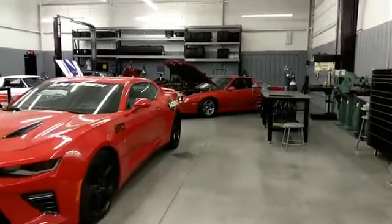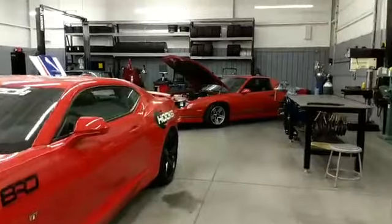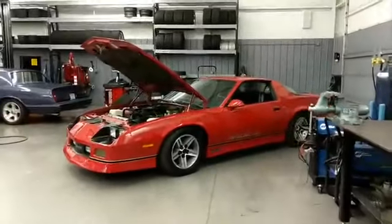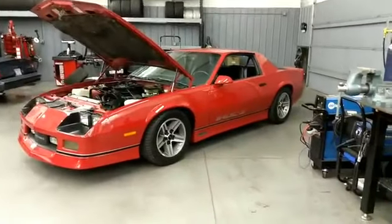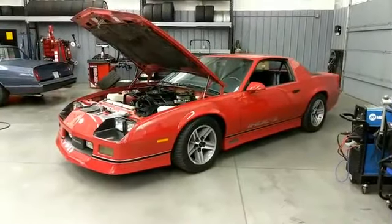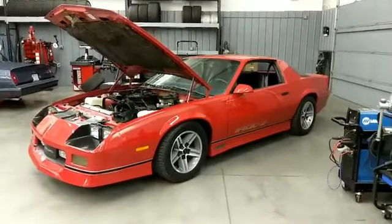Alright everyone, we are back with Brad's 1987 IROC-Z. Installation is complete. He should be picking it up in the next day or so. We got our speed kits installed — front speed kit 3, rear speed kit 2.